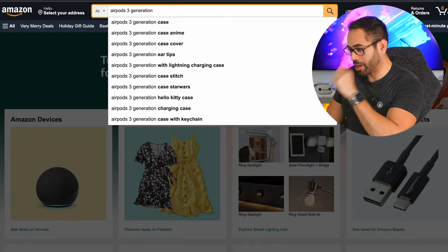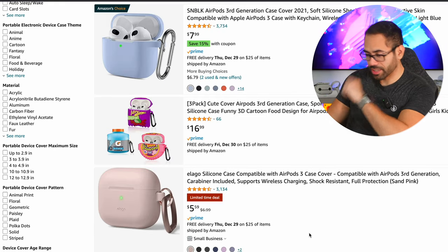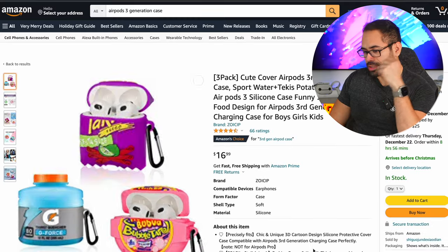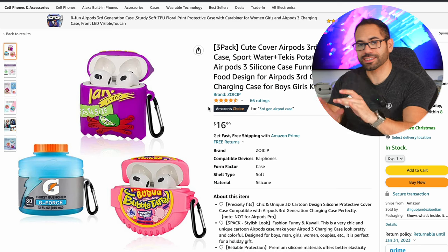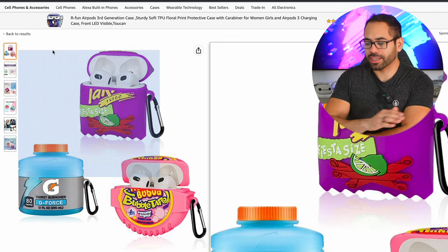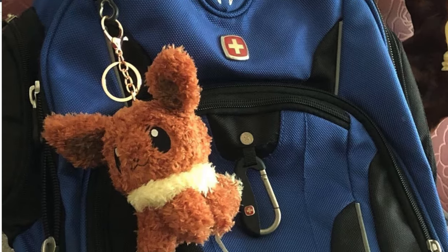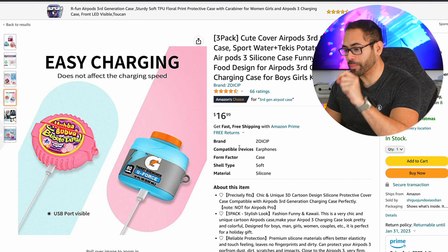I'm going to hop on Amazon right now live on video and quickly type in third generation cases, because we want to preserve our AirPods. The most common issues are scratches and marks that make these things look really aged. I'm quite intrigued by these unique cases — yes they add a little bulk, but if you're in public situations like in class or at a Starbucks, the likelihood of people stealing them is low because they look like an oversized keychain attached to your backpack or car keys. They're a great disguiser, so I'll pick up this three-pack.